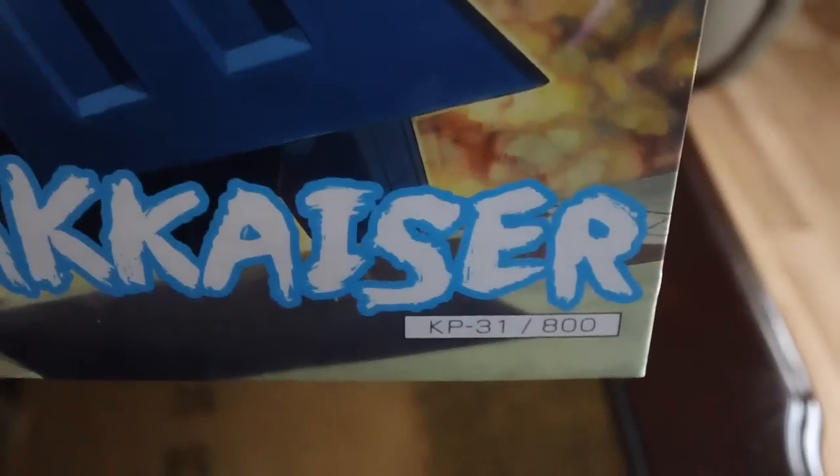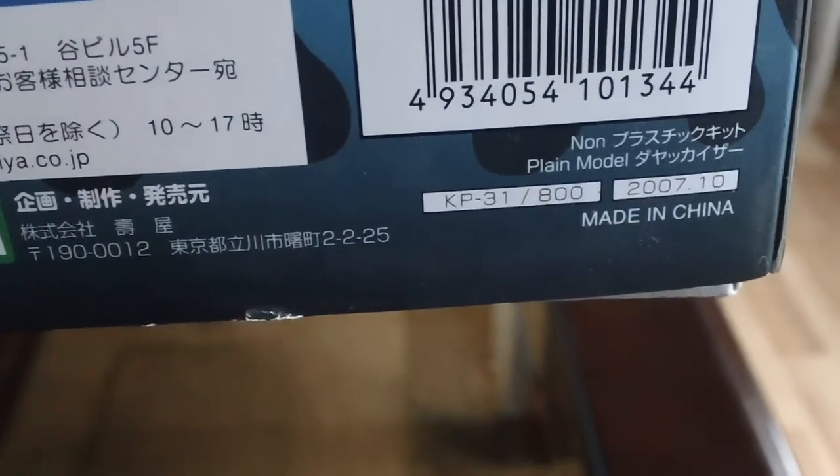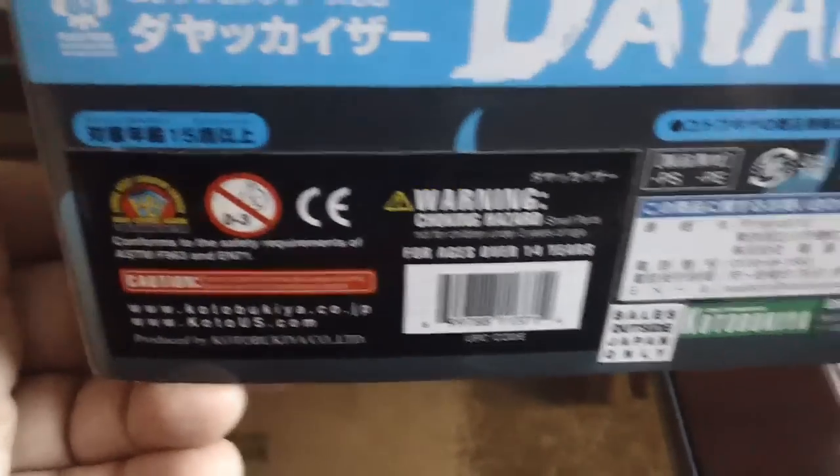It retails for 800 yen. As you know, Kotobukiya doesn't make their kits in Japan. This is a made-in-China kit. It was released in 2007 — October, it seems, when it has the North American release sticker or something like that.